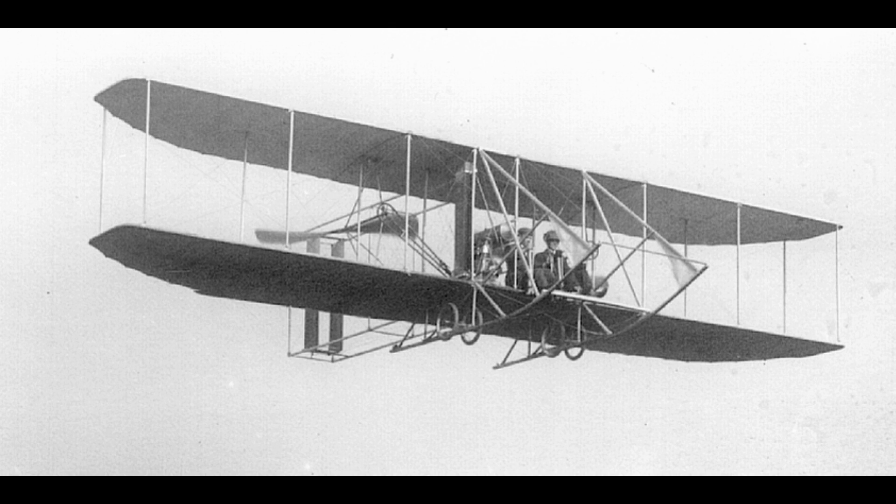Wing ribs and other bent or shaped pieces were built of ash. Aerodynamic surfaces were covered with a finely woven muslin cloth.